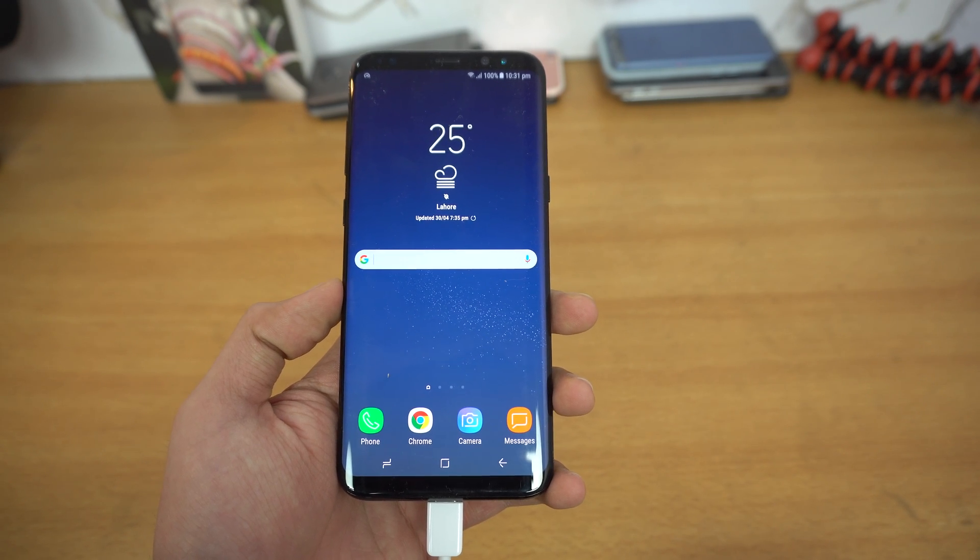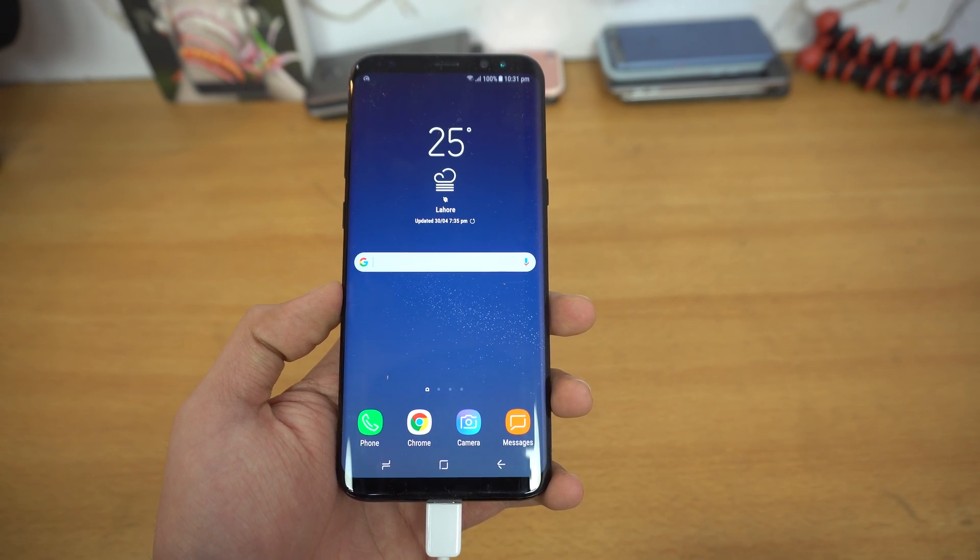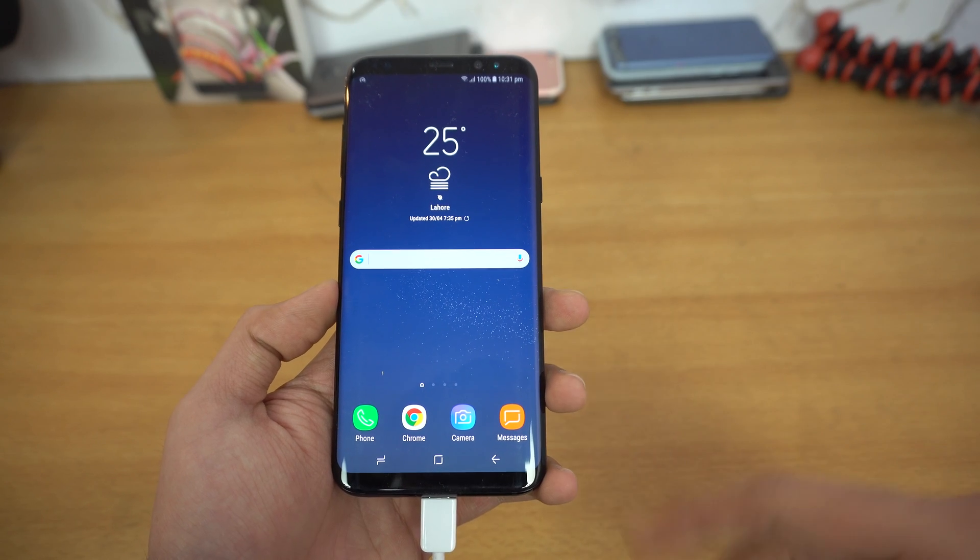Hey guys! I'm back with another video and today we're going to be doing a battery drain test of two resolutions of the Galaxy S8 Plus.